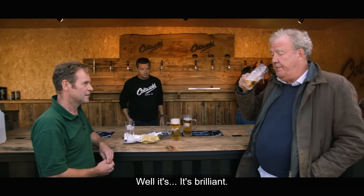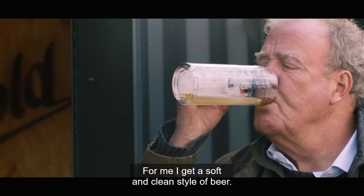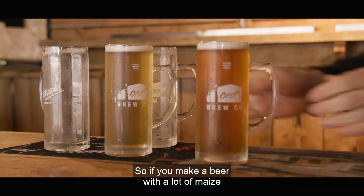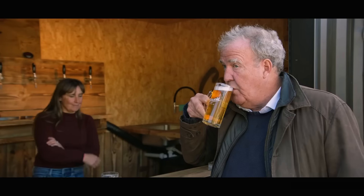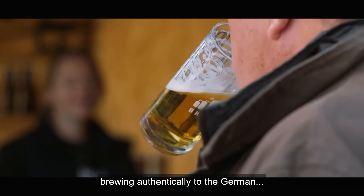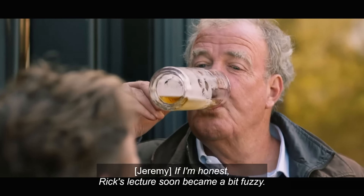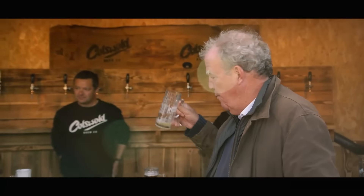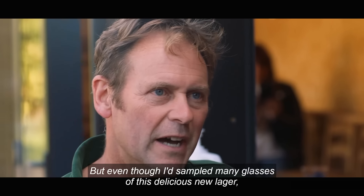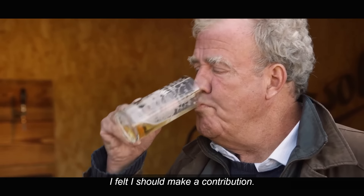For me, I get a soft and clean style of beer. So if you make a beer with a lot of maize or an unmalted adjunct, for example, brewing authentically to the German... If I'm honest, Rick's lecture soon became a bit fuzzy.